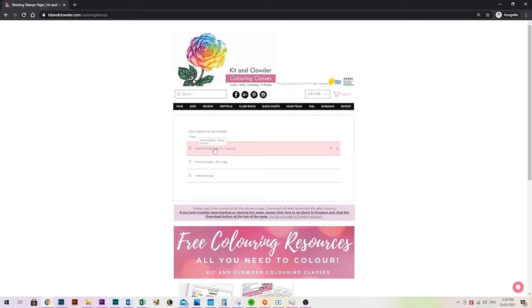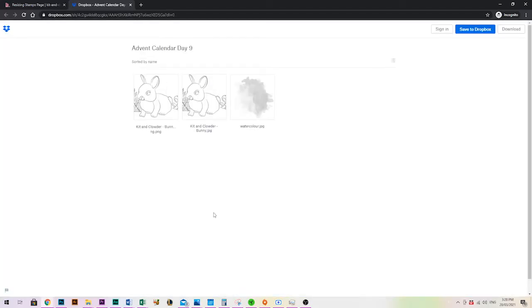On some devices clicking these may not do anything — if you've got extra security set up or some firewalls, the buttons may not be clickable. In that case I've also given you a direct link to go to Dropbox. Dropbox is just an online storage website — I've put the images on my Dropbox and you're just downloading them from me. There's no need for you to have a Dropbox account.